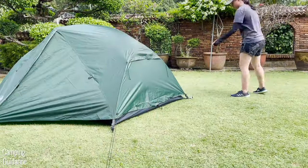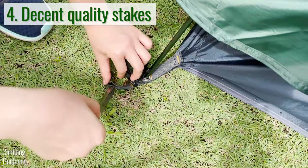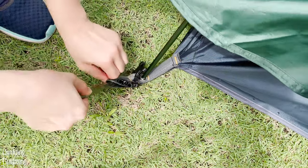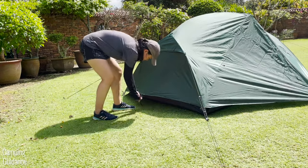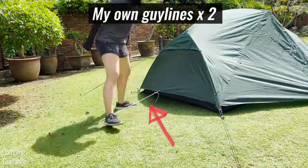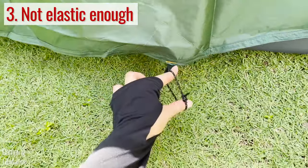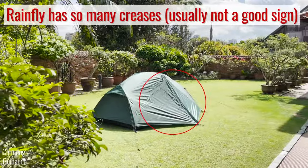Finally, just stake down and guy out the entire tent. The stakes provided aren't your standard shepherd hook stakes — there are V-stakes instead, and I actually had enough stakes for the entire tent. However, for the cons, there weren't enough guy lines for the two widths of the tent. I tried to stake them down using just the provided stakes but it didn't hold very well, so I needed to grab two of my own guy lines. Also, the stake loops aren't elastic, which I would have preferred, so you can tell the tent isn't quite as taut as it could have been.